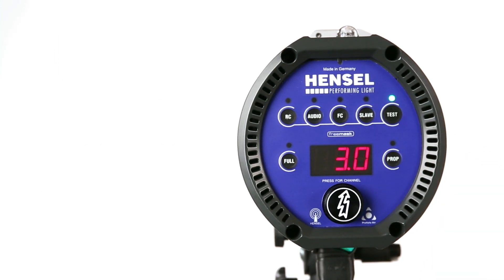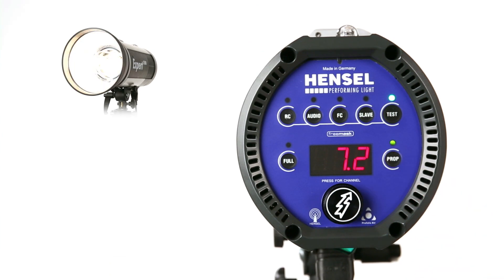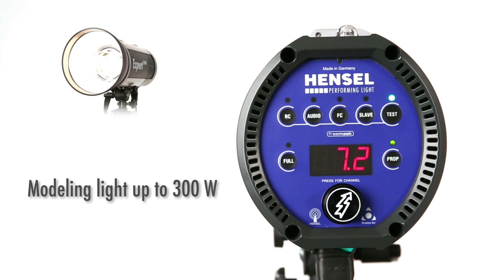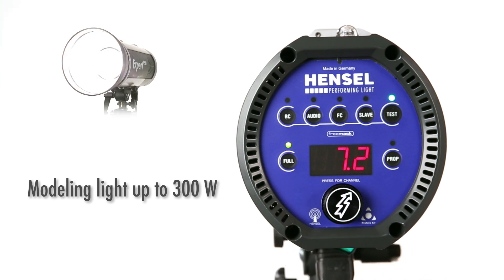Flash readiness is indicated by the green LED located right above the test button. The modeling light can be switched independently. Its brightness is adjusted proportionally to flash power, or can remain at maximum output regardless of flash power setting.